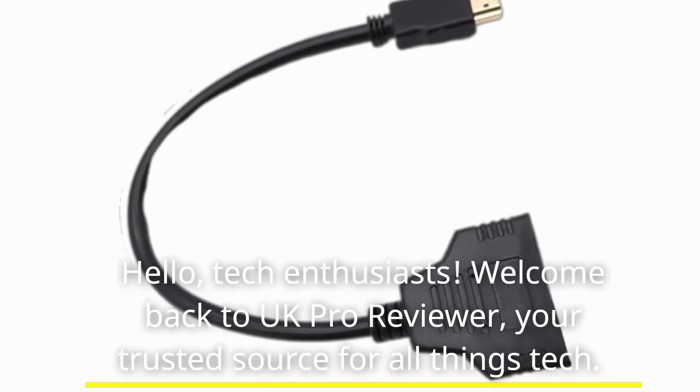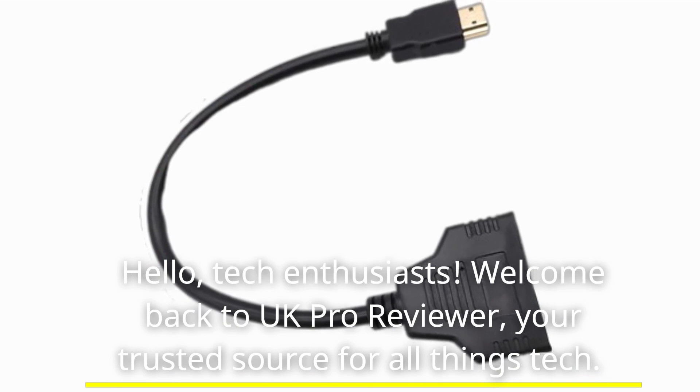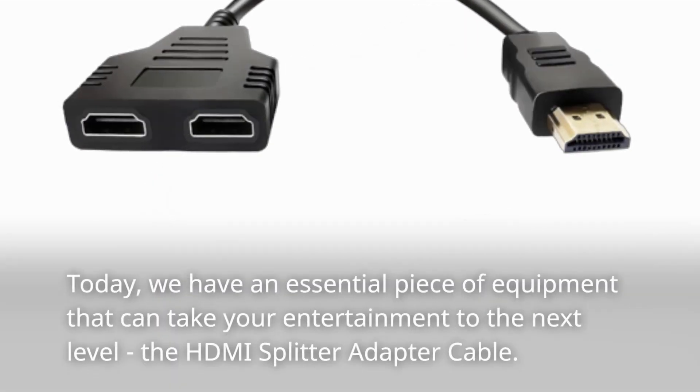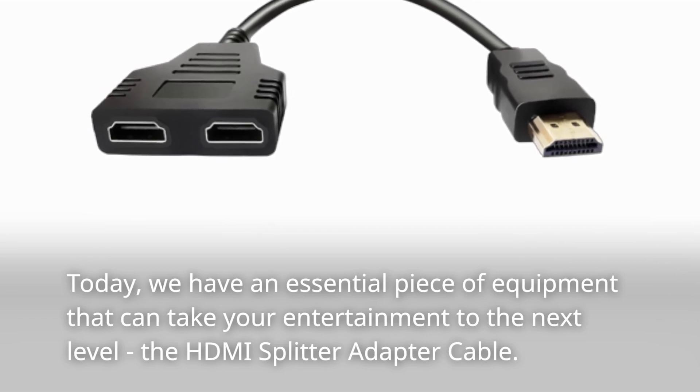Hello, tech enthusiasts. Welcome back to UK Pro Reviewer, your trusted source for all things tech. Today, we have an essential piece of equipment that can take your entertainment to the next level: the HDMI splitter adapter cable.